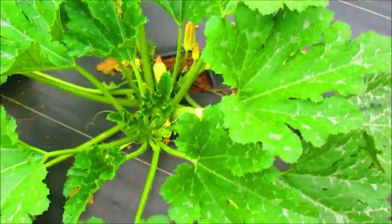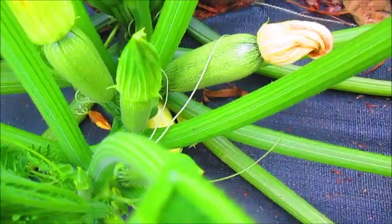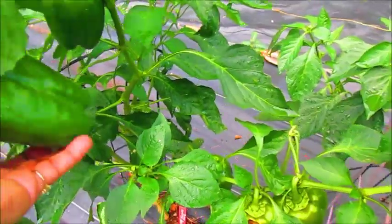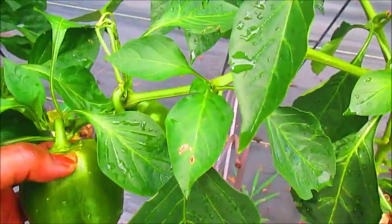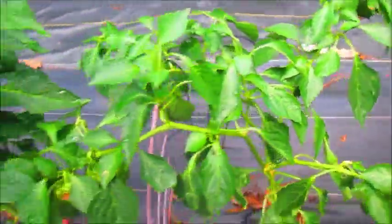Right here is a squash plant I showed you in my prior video, and it has squash growing on it — they're looking pretty good. Look at my peppers; they are doing really, really well. Some really large peppers. I'm going to go ahead and pick the large peppers because if I don't pick them they sometimes get little burnt marks on them. These are supposed to be turning orange — it looks like they want to turn but they haven't turned yet.